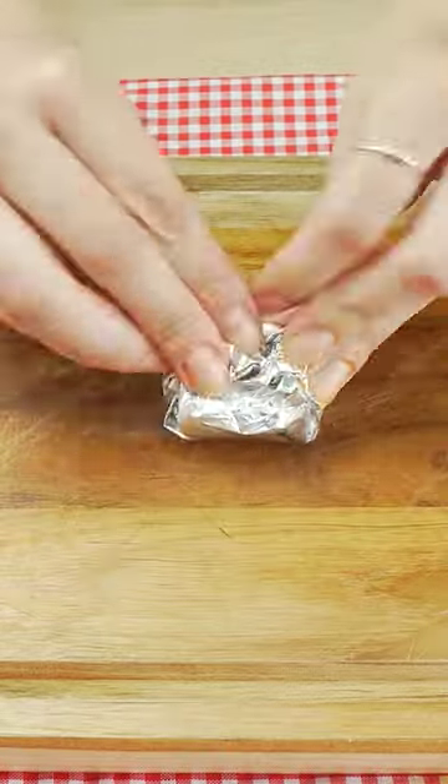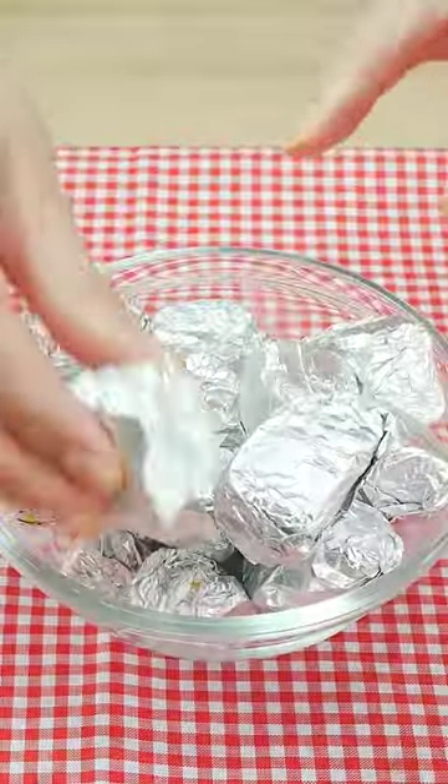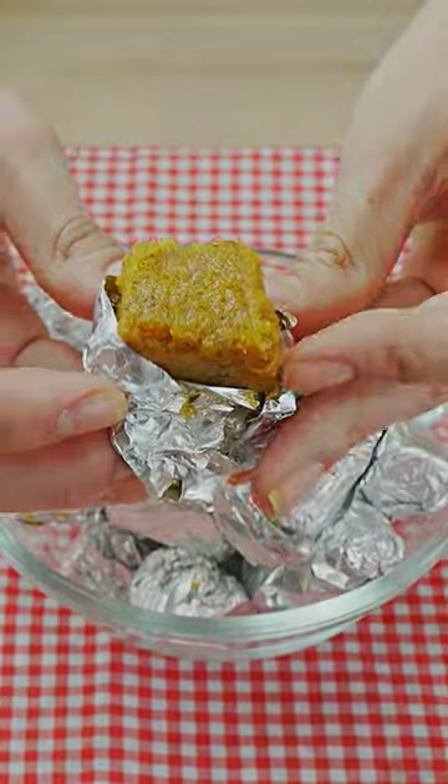A homemade bouillon cube without any preservatives — it's super healthy, and to make it we are going to need just a few ingredients.